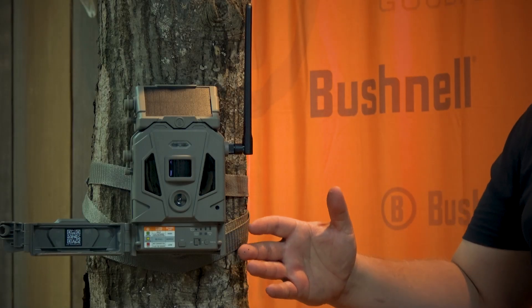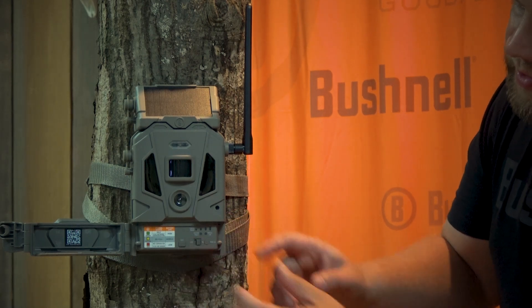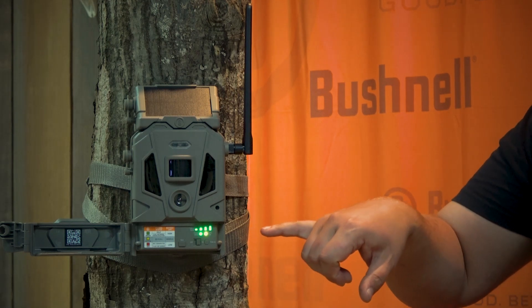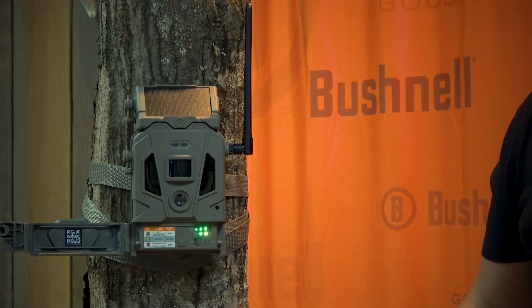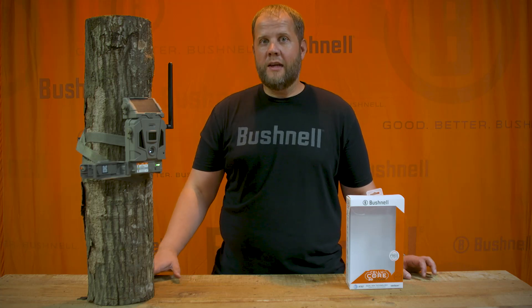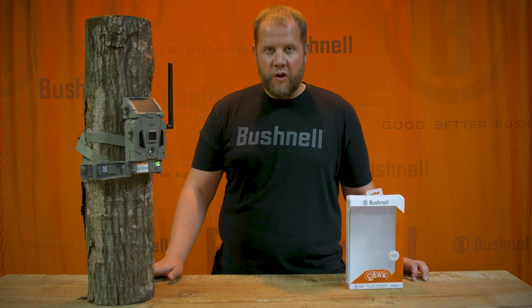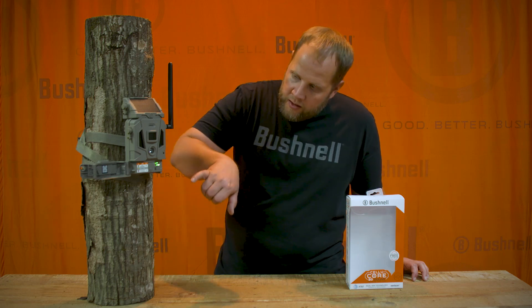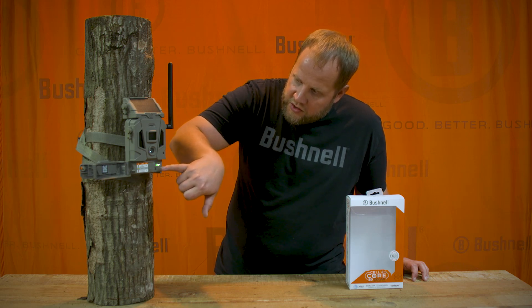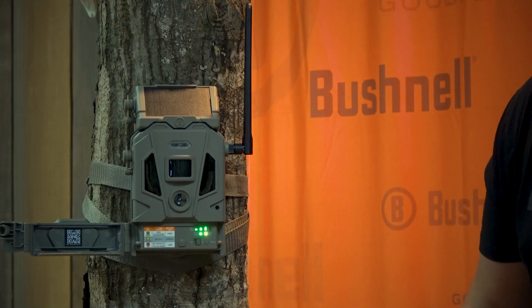Once you've got your Cellucor 20 Solar mounted to the tree, you're ready to flip it on. Power on the on switch. You'll see the camera status lights go and the signal bars will start to move. Your Cellucor 20 Solar is a dual SIM, meaning it will automatically connect to the strongest network — either AT&T or Verizon — with no need for you to make any changes. You'll notice the camera searching for signal, and once it locks in, you'll see the camera status lights both go green and your camera is ready to go.